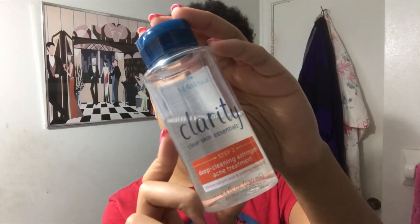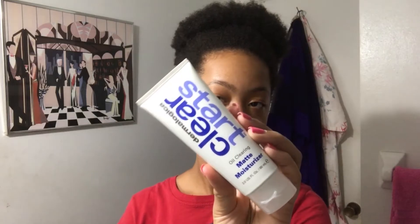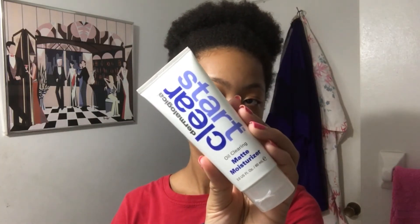Next up is my Clarity deep cleansing astringent. I'll use a cotton round to rub it all over my face and neck to get rid of excess oil. Nothing against this product, but I'm thinking about switching to a toner after I finish the bottle. Finally, I'll throw on this matte moisturizer from Clear Start. I tend to use this in the summertime because it has sunscreen in it for protection.